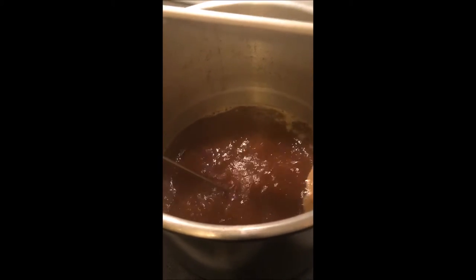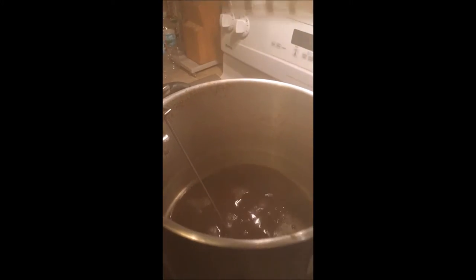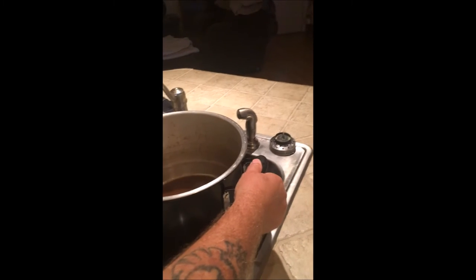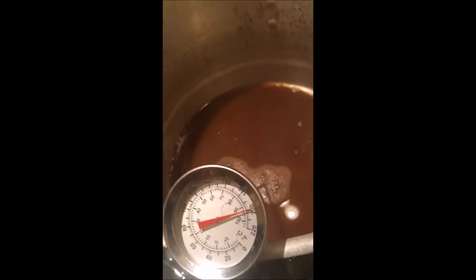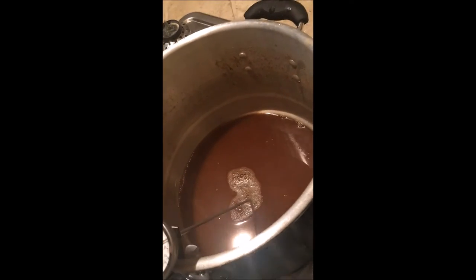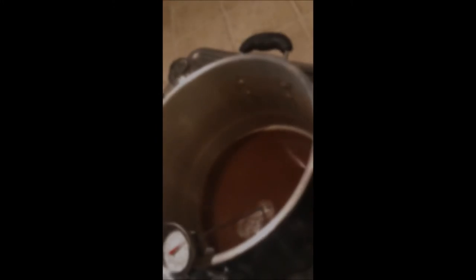We have completed our boil and turned it off. What we have here is our somewhat finished wort. The key now — the quicker you can do it, the better. Some people have coils they put in and run cold water through. This is basically called a cold crash. We want to get this temperature dropping — it's dropping really quick. You can see on the dial it was at 220, now it's under 200. The faster you drop it and get it to 70 degrees to stabilize, the better. We'll see you once it's at 70 degrees.